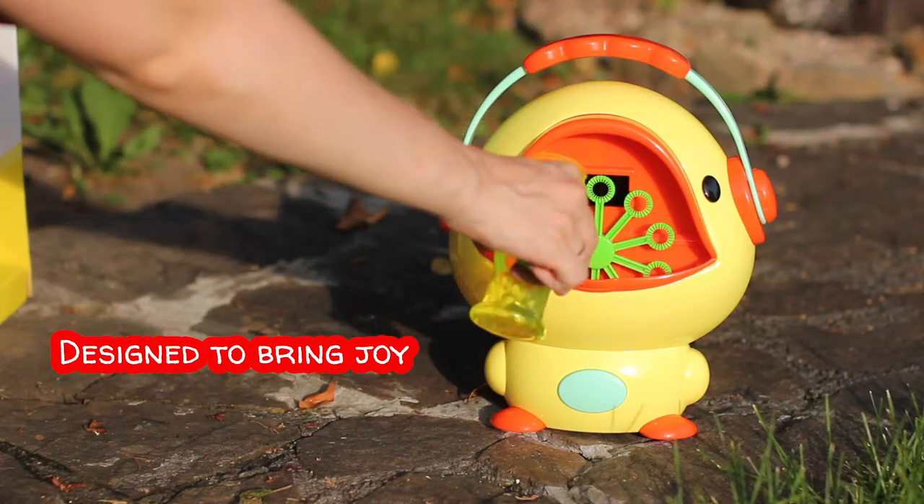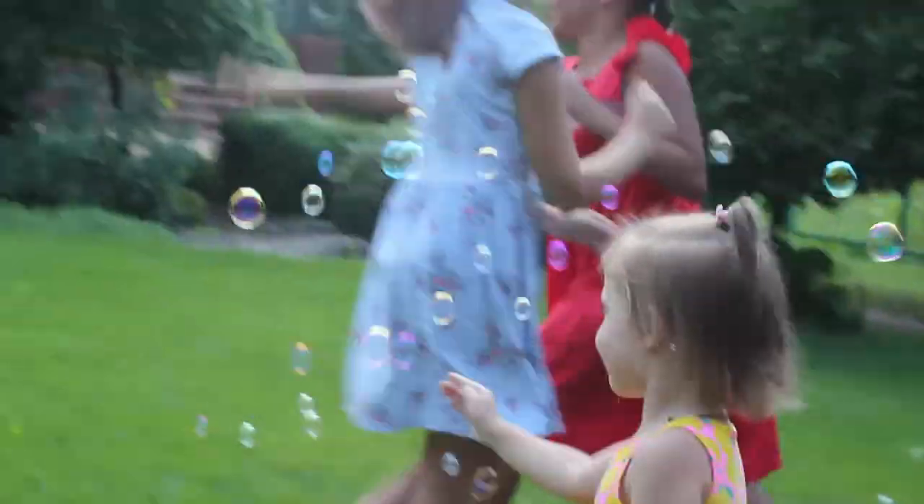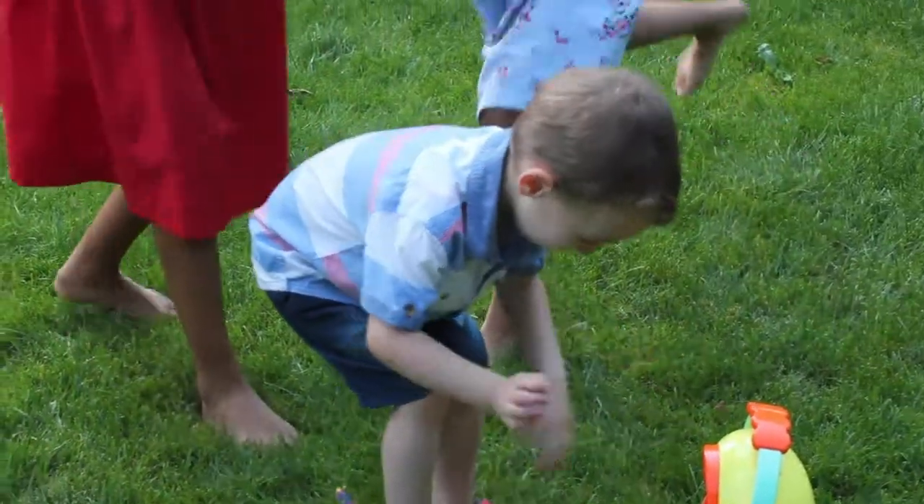Designed to bring joy. Bright and colorful, eye-catching, cute dog. It attracts attention of kids of all ages and keeps them entertained for hours.